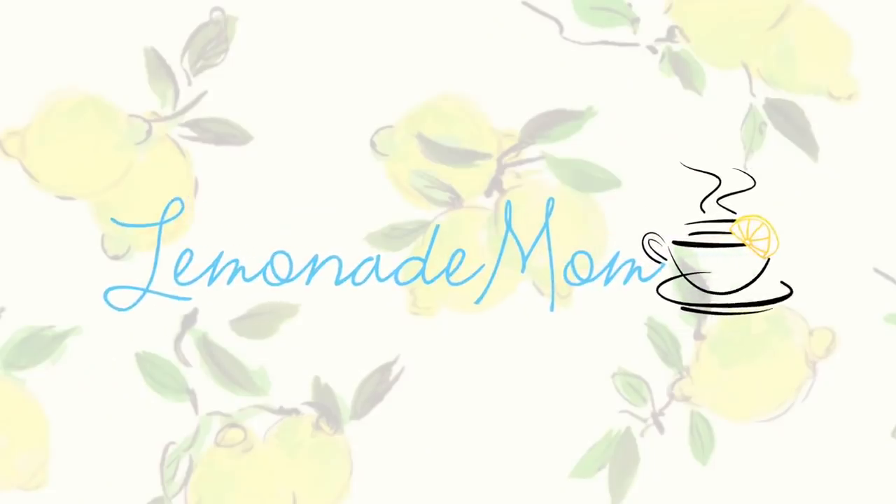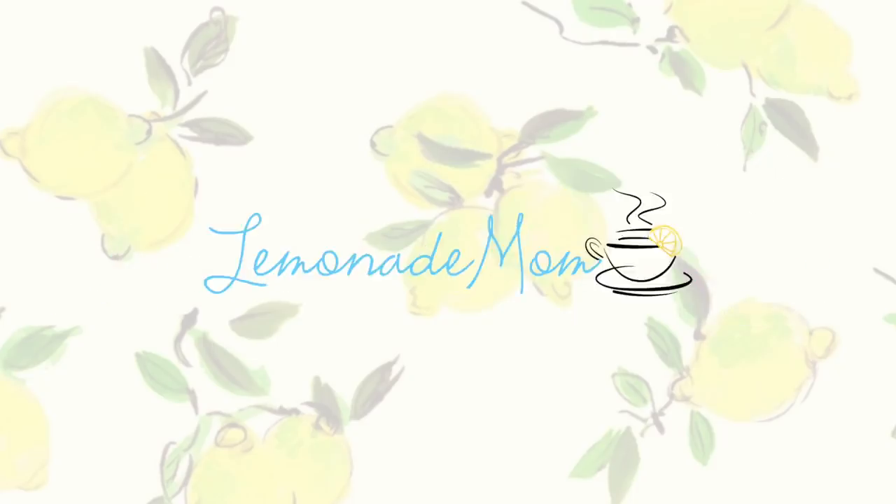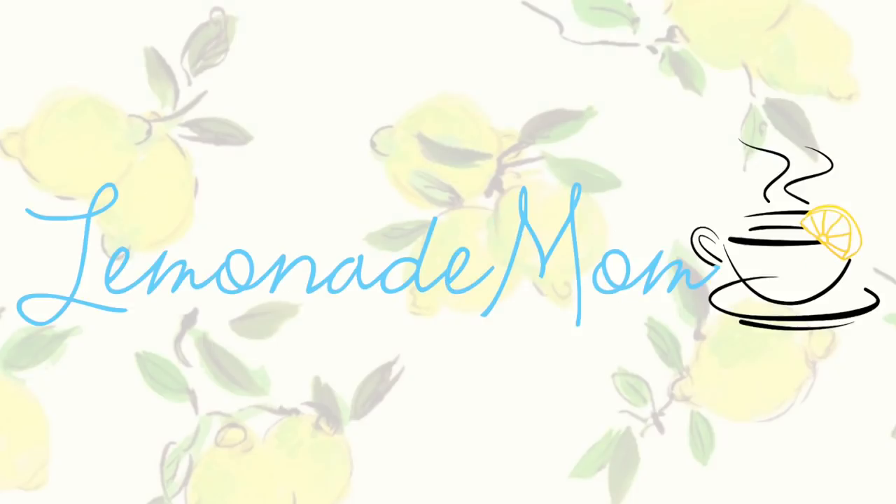Dog food can get pretty pricey, so today I'm going to try to make my own. My name is Vanessa and today I am making homemade dog food for my two bigger dogs. You guys are going to see a little bit of them in a little bit, so you can see the kind of dogs I have and the reason why I make so much. I am about to make a big portion, but I am feeding two bigger dogs.